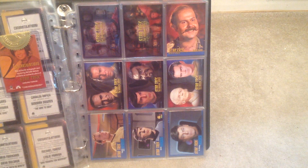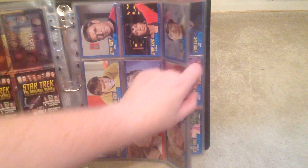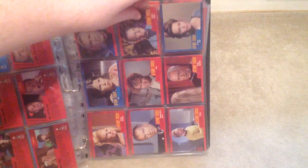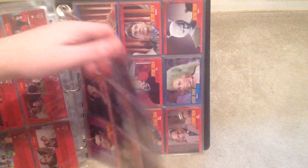They also decided to do a variation on the base set, which was called a cardboard parallel. It was just a different texture to the actual base cards. I've also got that set as well. Not much different, but just a different texture.